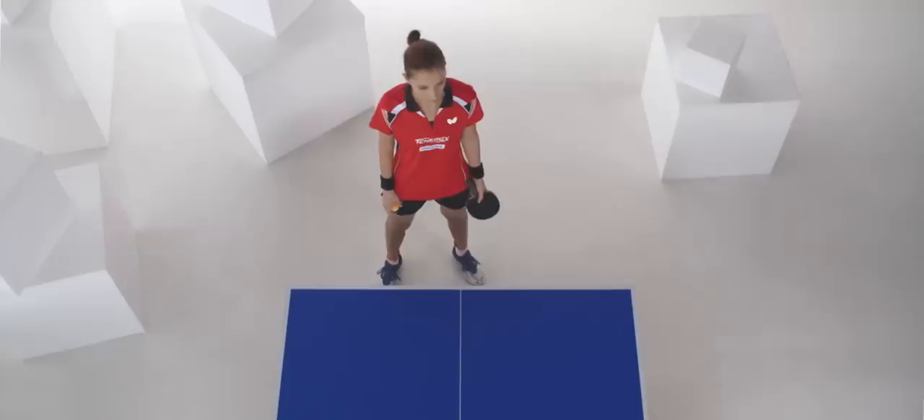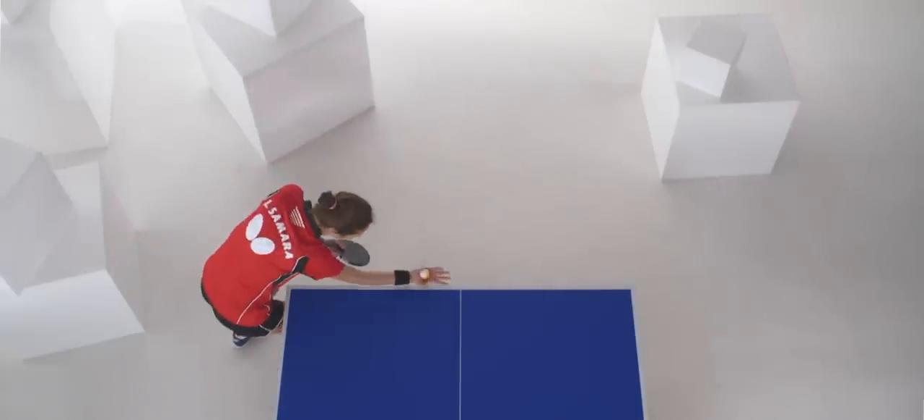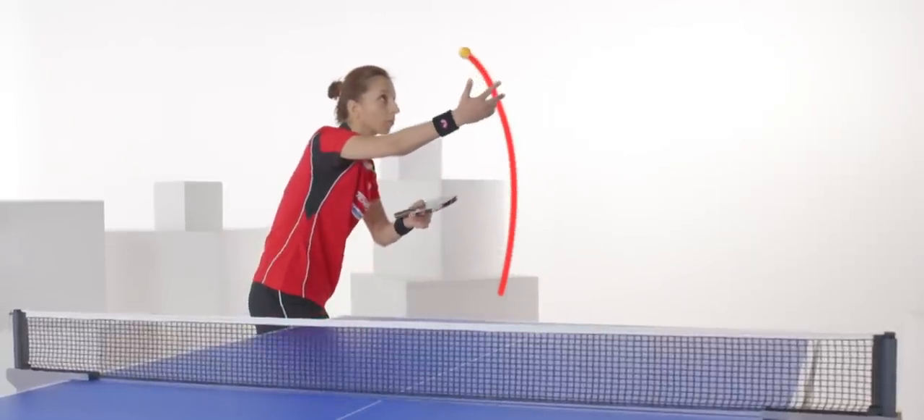Stand in the backhand corner with your body positioned sideways to the table. Throw the ball to the level of your head or slightly above. Push your elbow back and elevate it to shoulder height.